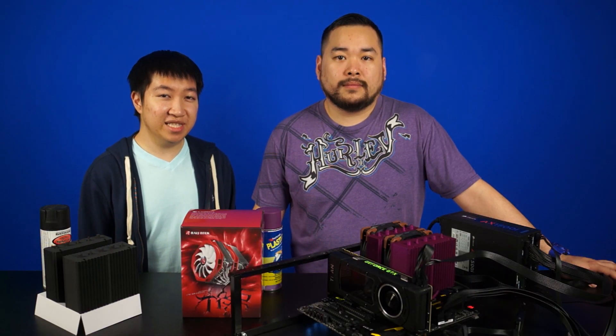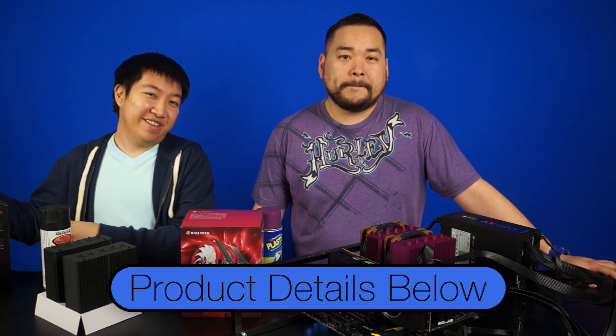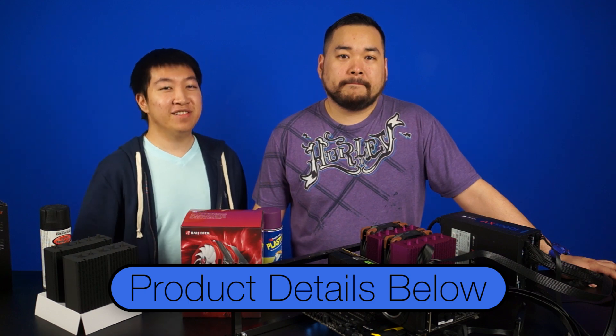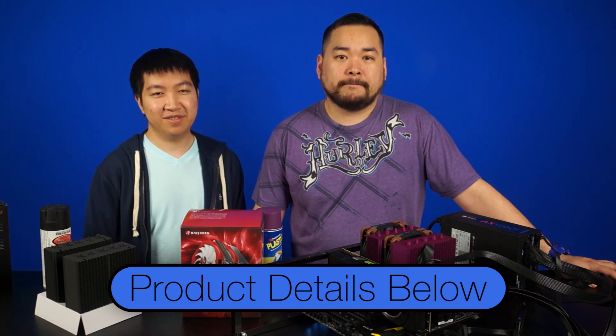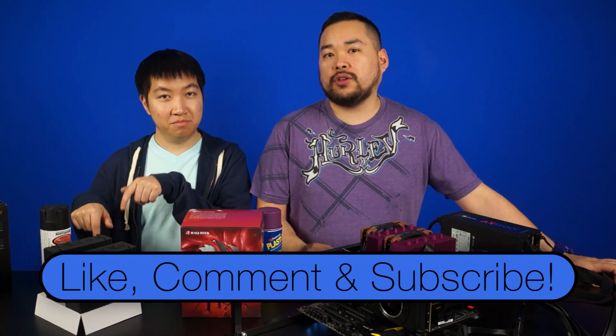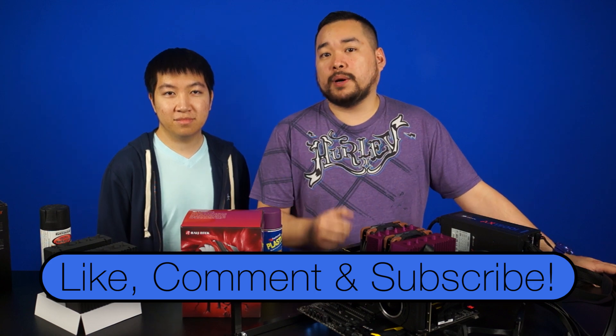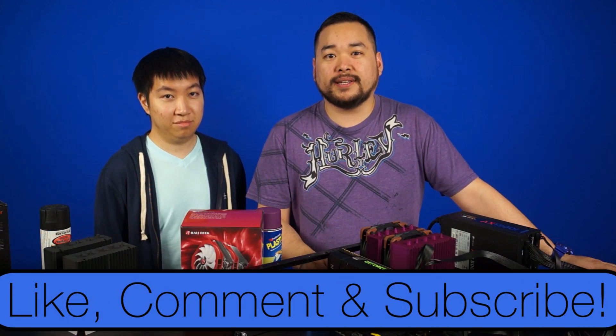If you're after the best possible performance and want a sleek black heatsink, let's go with something from Be Quiet. If you're curious about any of the products used in today's video, links will be provided in the description. Thanks for watching — leave a like and comment down below whether you'd paint your heatsink if you wanted to mod your computer. We'll be doing the same test but with a radiator, so be sure to subscribe so you won't miss it.